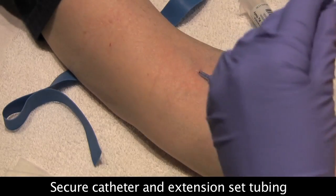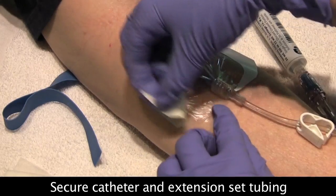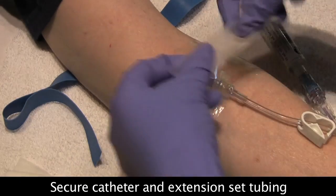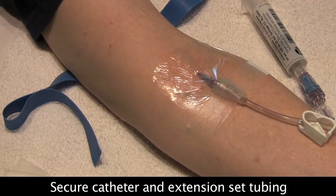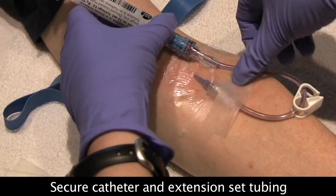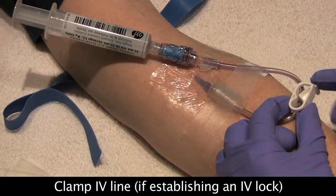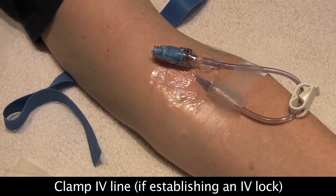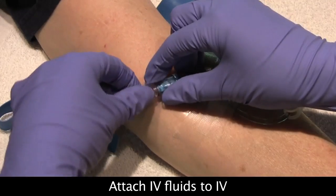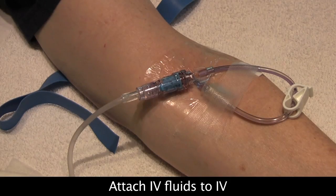I'm going to take my Tegaderm and place it right over the catheter to protect that site. My tape is already cut, so we place that right over. Then tape the tail end of the extension set. Clamp the extension set and disconnect the saline. If you're hooking up IV fluids, it's very easy — just twist the end into the extension set. Don't forget to open your clamps and use the roller clamp to establish a flow rate.